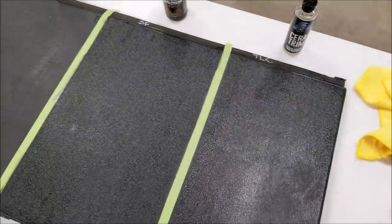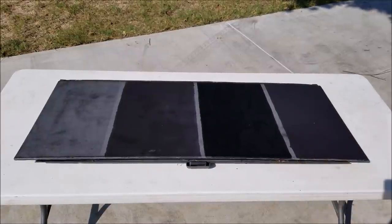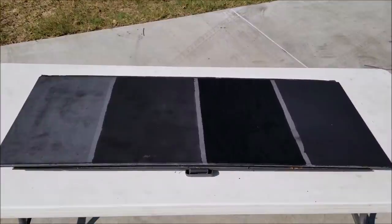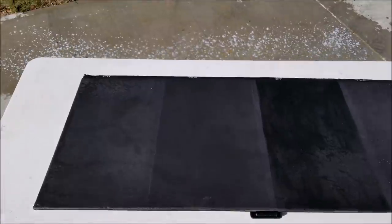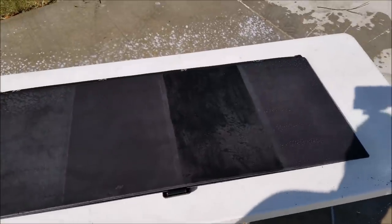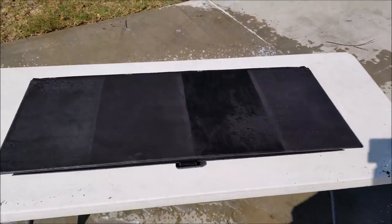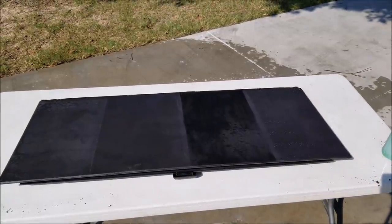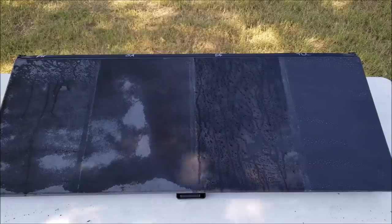We're going to let the panel sit for a couple of days and then wash it ten times. Two days have elapsed and I'm fighting the Texas summertime heat — it's 103°F, which is almost 40°C. After the first rinse — I didn't even wash it yet — some of the Solution Finish is coming off, but that could just be excess that wasn't rubbed off. The Last Coat looks good, Shine Armor still looks like it's there. Now we're going to go ahead and wash it ten times.